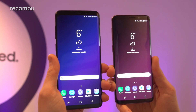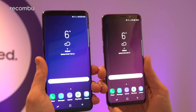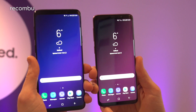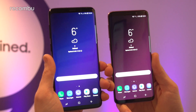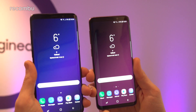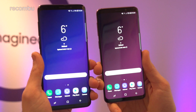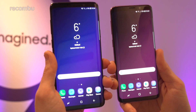So first of all, as you can see, obviously the main difference is the actual size. You've got a 5.8-inch S9 here on the right and the 6.2-inch S9 Plus here on the left. They both rock that gorgeous Infinity Display design just like the S8 and S8 Plus last year, with slightly more slender bezels above and below the display, but apart from that it's basically the same sexy rounded, comfortable-to-clutch finish.